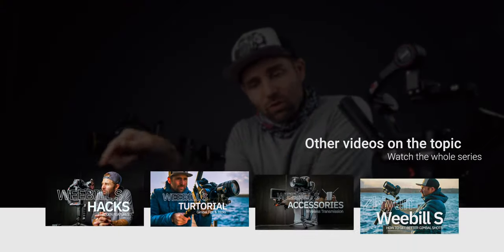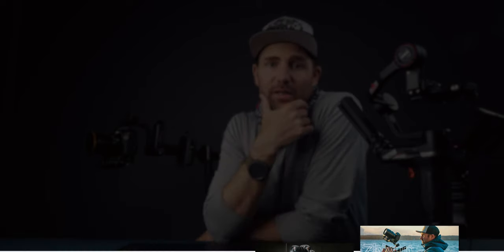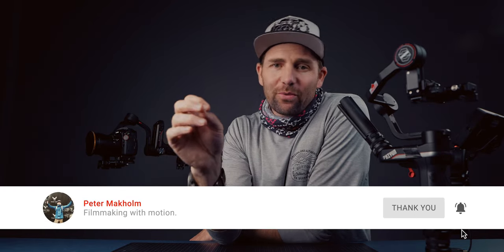If you want to see more, put it down in the comments and I will create more videos on the things you're interested in. If you want to see more about the Weeble S you can also watch my full series on that — the link is right here. As always, thank you so much for the support on this channel, and if this is your first time here remember to subscribe and hit the little bell so you get notified when I upload a new video. That is it guys — stay creative and go out and shoot some dope videos. See you next time!